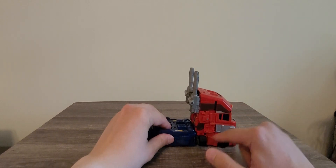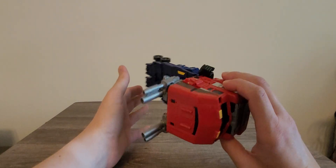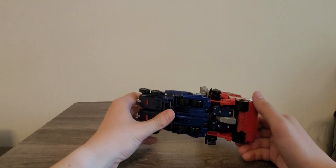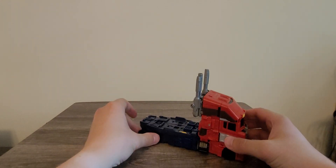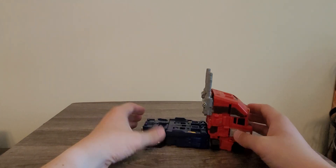Once the Armor is on this, it does not allow for this to transform back at all. It's blocked because of all this right here. So yes, I really do like the Armor Upgrade Kit right here, it's really nice. I might just grab myself another Classic Optimus Prime if possible, if I can find them on eBay.